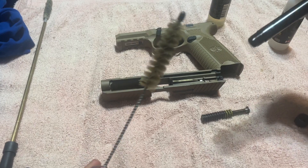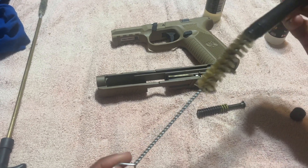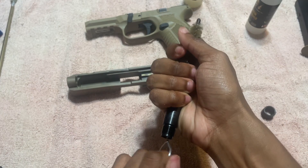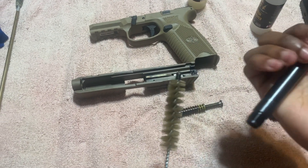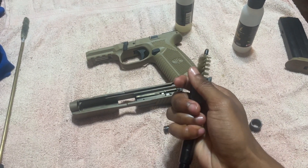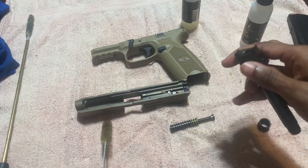Now we're going to use this barrel scrubber first. Put that bad boy all the way in there — you got to go all the way in there, get all the way through. Pull that thing right out. If you want, go one or two times just to make sure. This stops any jamming, any gunpowder residue in there.